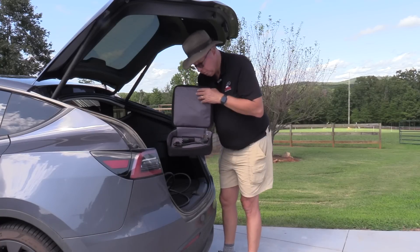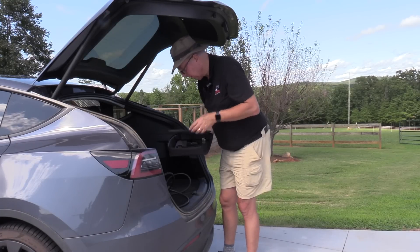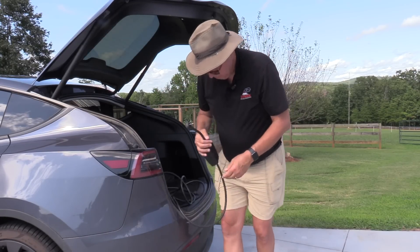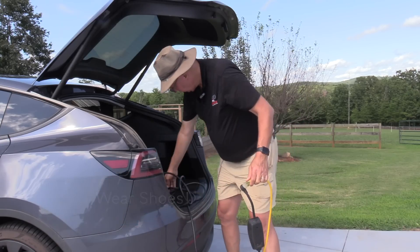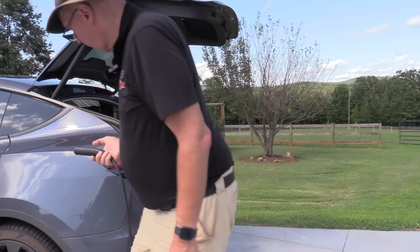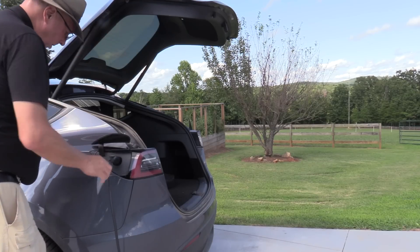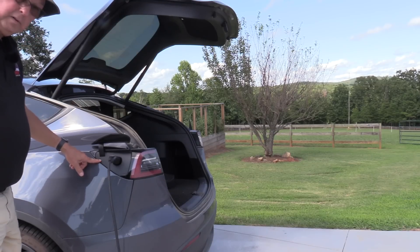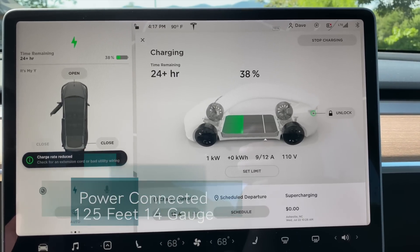We're going to open up the mobile connector box — it contains an adapter. Get the mobile connector out, carefully not to drop the end. You want to carefully plug this in, handle the end of the charger carefully. Press the button and insert it all the way in. We're flashing blue, now we're flashing green.